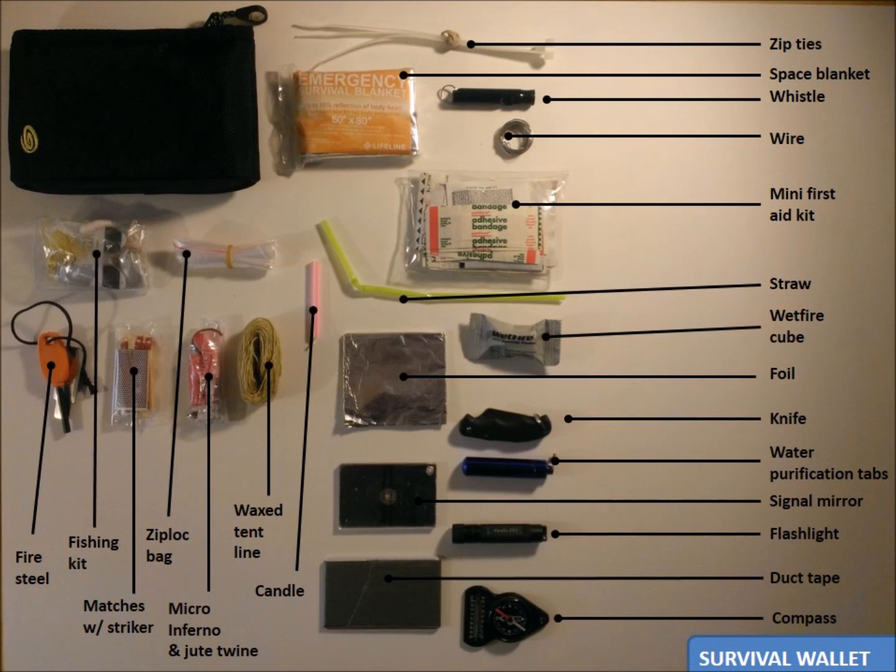Basically, that's it. This is my survival wallet that I think will serve as my last resort in a bug out survival situation if I get separated from my bag. As always, I'm looking to make this perfect, so what am I missing? Keep in mind, though, I have limited space to work with. Thanks for watching, and remember — be prepared.